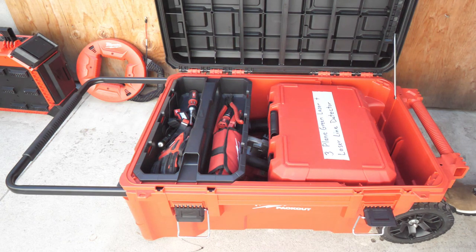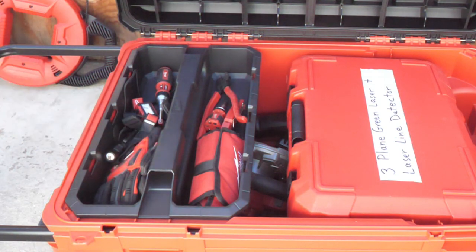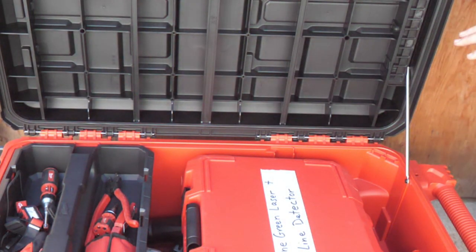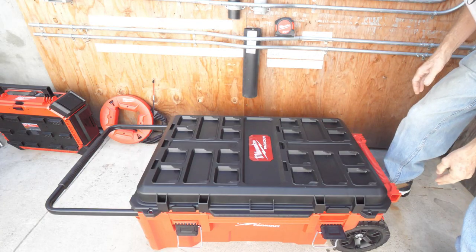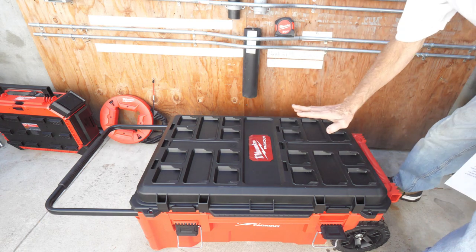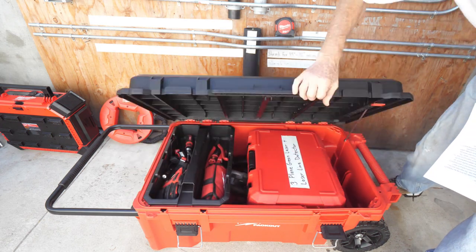Look at that — it has a lot of room. It's got a 35-gallon capacity and a nice generous-sized tool tray. It has a really nice feature where it keeps the lid open, and you press this button to close it. The top has the Packout system on it — I'll show you in a little bit how you add things onto the top.